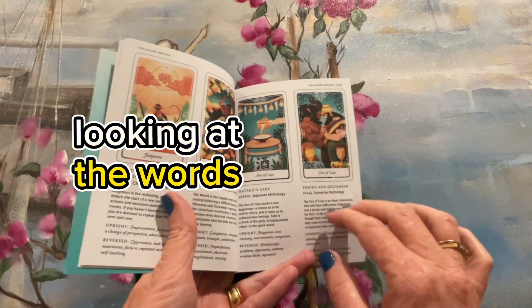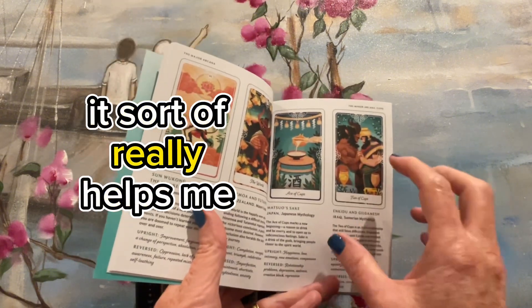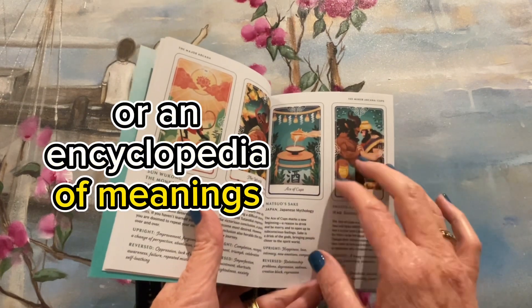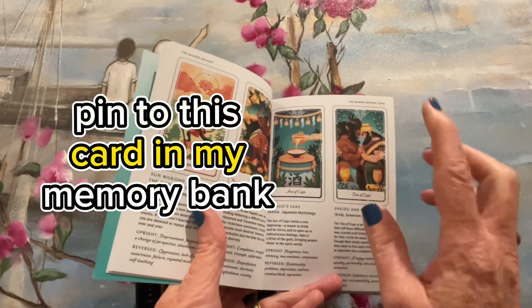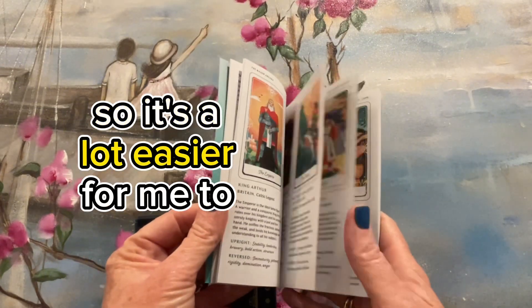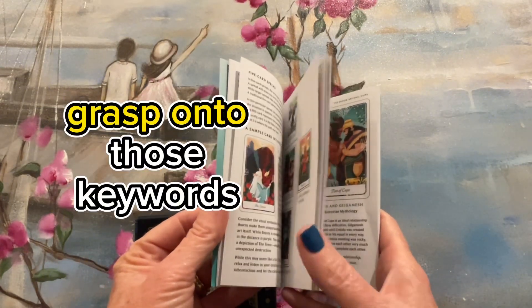It really helps to put that in your memory banks — what does this card mean when you're reading? I feel like it's like rote learning for me. Looking at the card, looking at the words, it really helps me have a dictionary or encyclopedia of meanings pinned to this card in my memory bank. I know Hay House has stopped doing this — I think it's more for money — but I find it helpful. And, getting old, it's a lot easier for me to grasp onto those keywords.